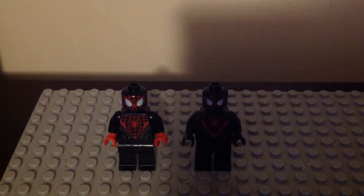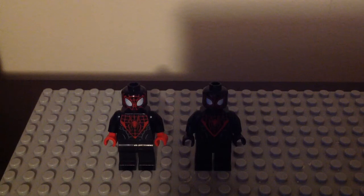Hey fellas, it's the Iron New Jersey here. I'm back for another LEGO Marvel minifigure comparison video. And this time I'm going to show you guys a new character for the lineup, and that is Miles Morales.